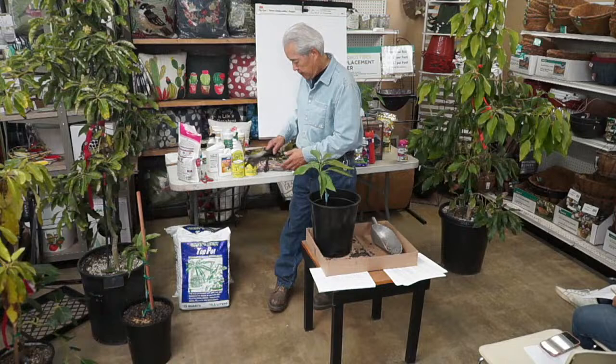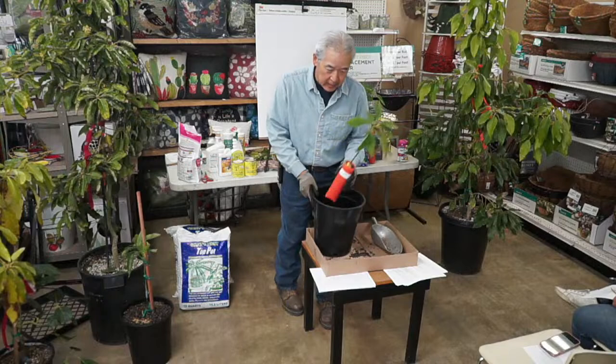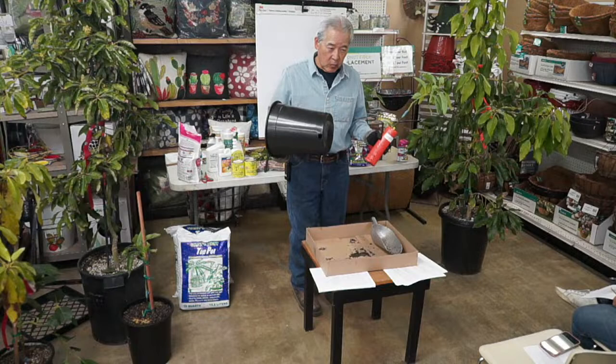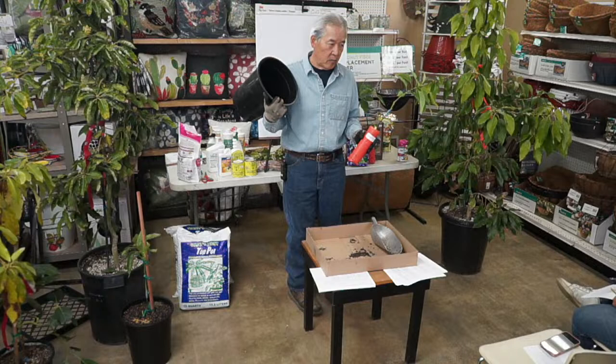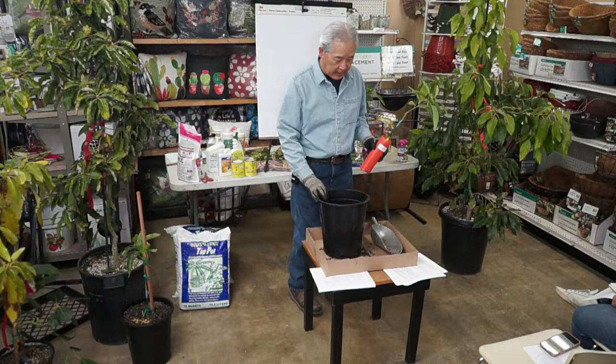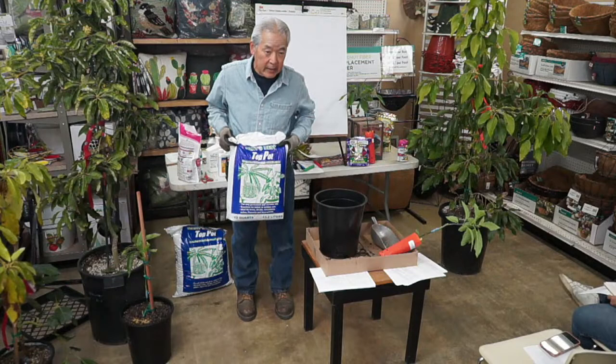So we like to use brand new five-gallon buckets. You can use a used one, but if the previous plant had root rot disease this one can get infected. You can clean them with 10% bleach — rub it out and soak it. A brand new one is easier. Our top potting soil is what we use to grow these in — no wood product, or very little. The soil blend is sand, volcanic rock, sponge rock, charcoal — which is inert — and peat moss.